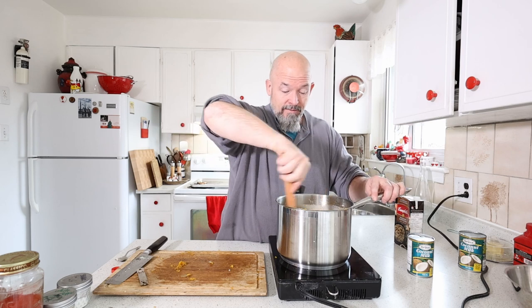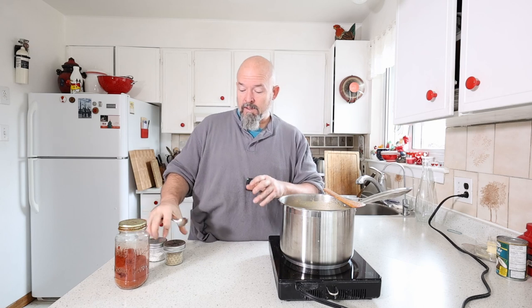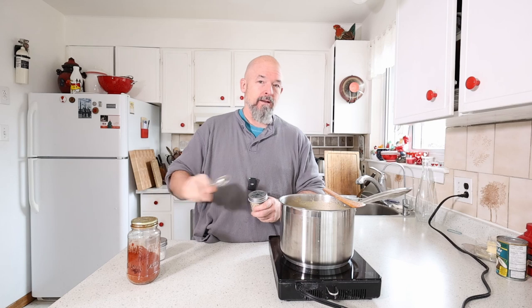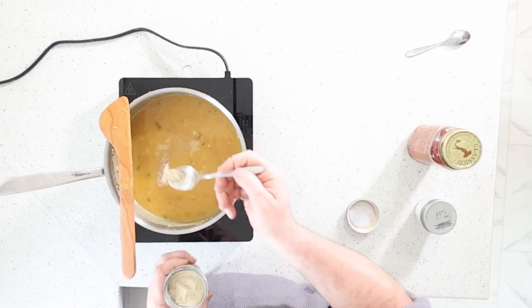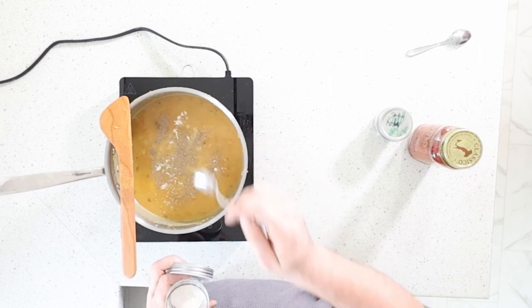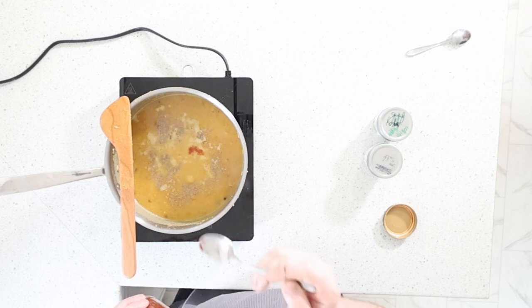We're just going to let it simmer now for a few minutes, let everything get to know each other, and then we're going to use the immersion blender. So this is going along nicely. I'm going to add the salt, white pepper, and just a touch of cayenne — just to wake up the palate. This is just regular sea salt.